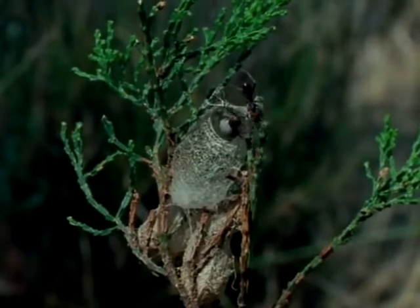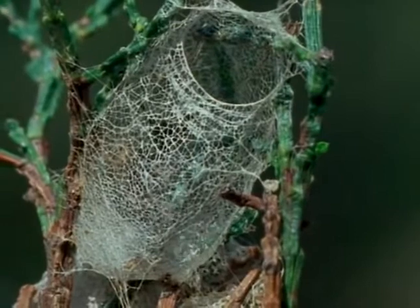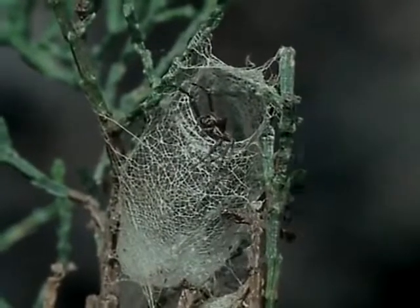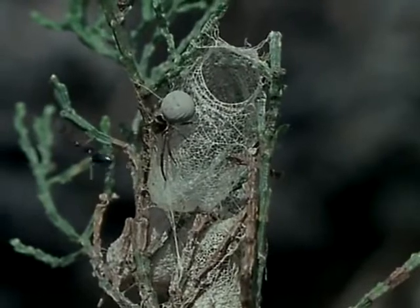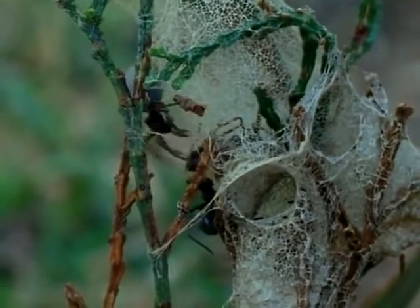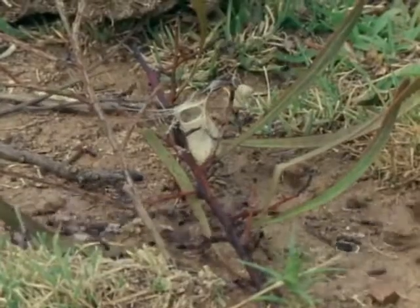Sooner or later, one of the foraging ants comes across a lobster pot and investigates. Perhaps the spider simply wasn't hungry. Another ant investigates, and this time the spider comes out. She seems to be tapping out a message the way two ants would do it — they're greeting on meeting. But the ant doesn't respond, and the spider retreats. Never mind, there's no rush, and there are plenty of ants around.